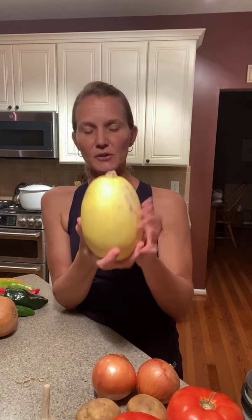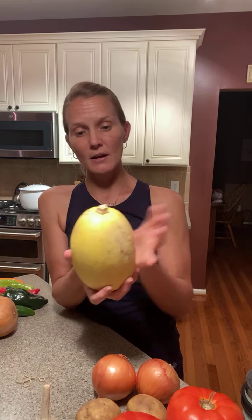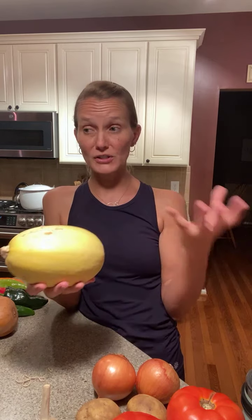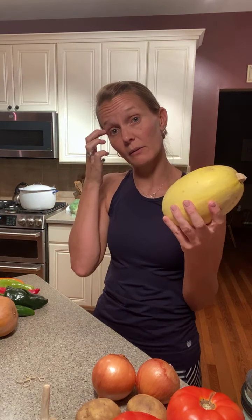We have spaghetti squash — these will last the longest, so no need to worry. You can roast them whole, slice in half, remove the seeds and roast that way, or slice them into rounds. Spaghetti squash is usually an alternative to pasta. You can serve it with pesto, an oil and herb sauce, a spaghetti tomato sauce, or just as a side with seasonings. There are a couple of posts on the blog for spaghetti squash.